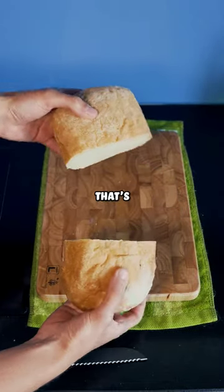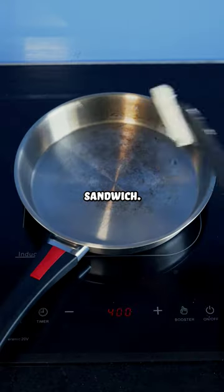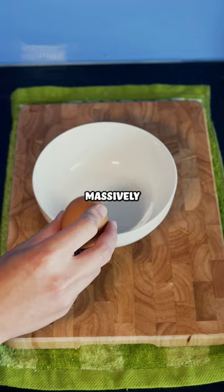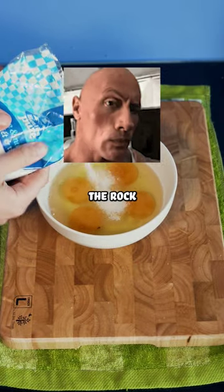Have you ever seen a grilled cheese sandwich made with bread that's this thick? Well, today you will, because I'm making a rock toast grilled cheese sandwich. In case you're not familiar with it, rock toast is French toast made on massively thick slices of bread, and it was invented by none other than Dwayne the Rock Johnson.